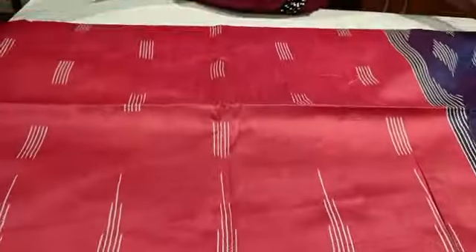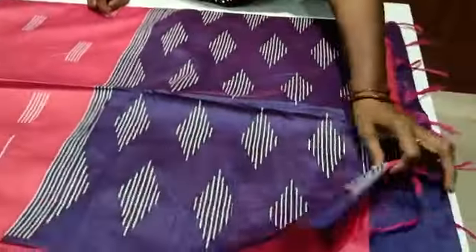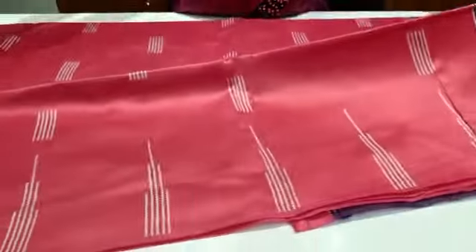This is a blouse. Look at the blouse. Like this.